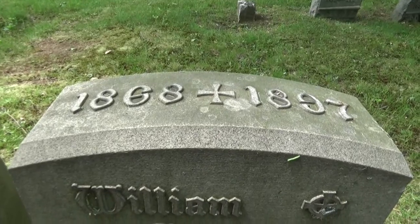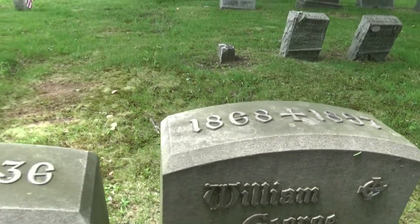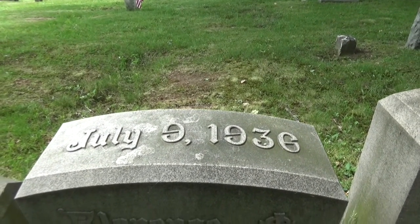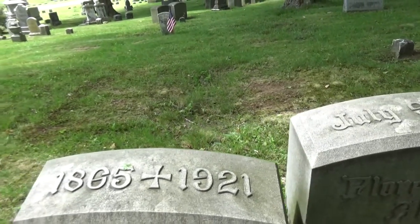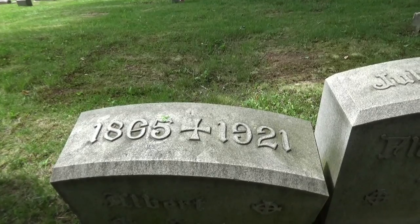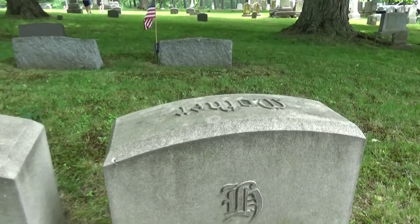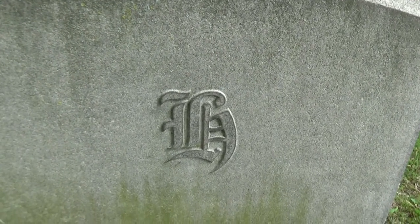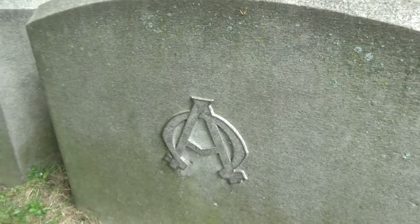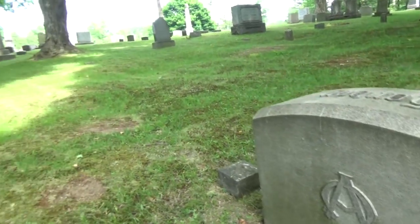These have a time frame — 1868 to 1897. This one actually has a specific date, which I'm going to have to assume is the date of death. Look at the back — other stones almost on the back. That is pretty wild.